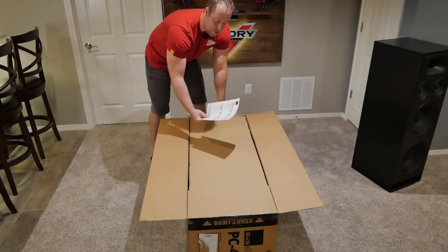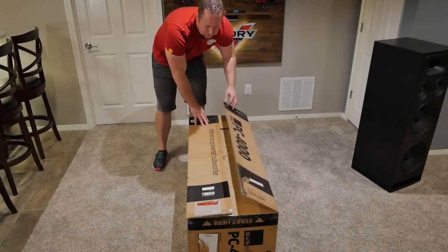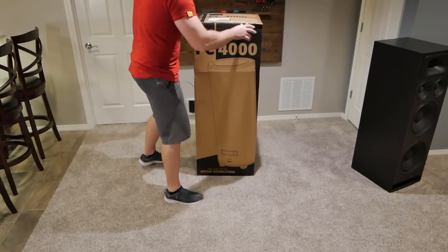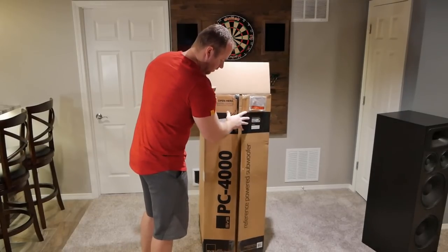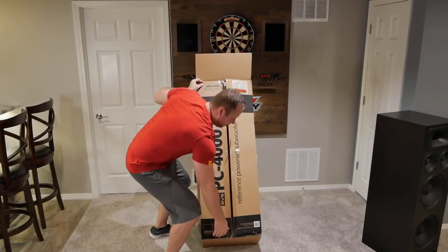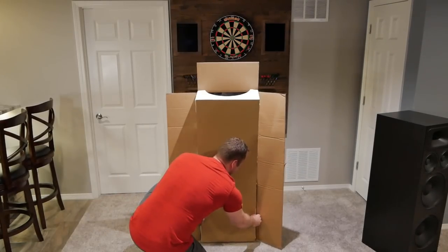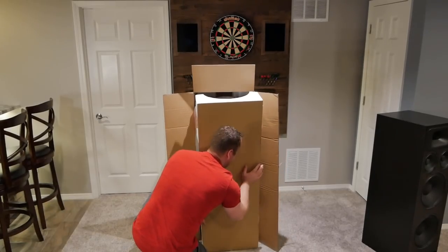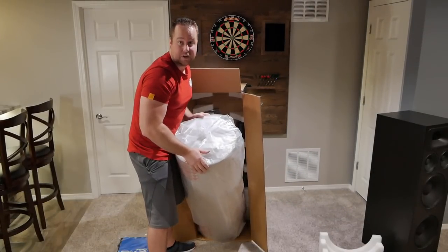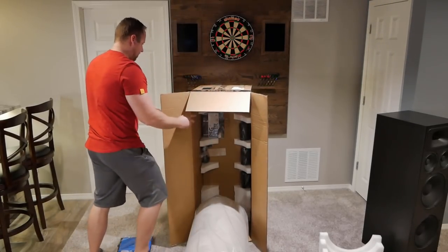It comes with unpacking instructions to tell you how to do everything. You won't need to read these — I will. We're going to close this back up, clip it back up on its end, put it this way, flip this bottom flap down. Then we're just going to lay it on the ground, move the box out of the way, and pick it back up.